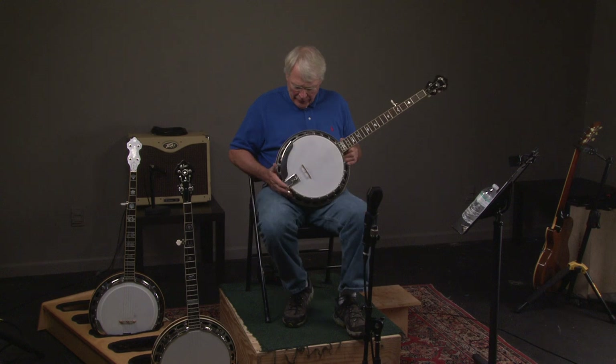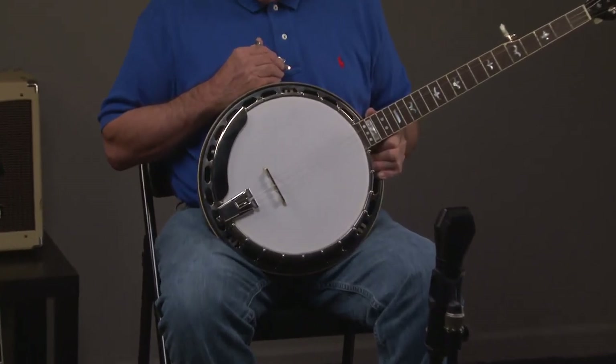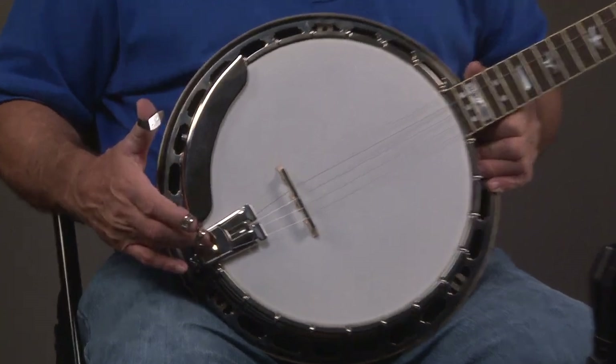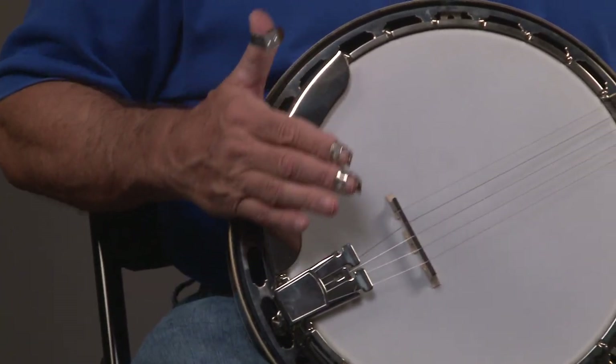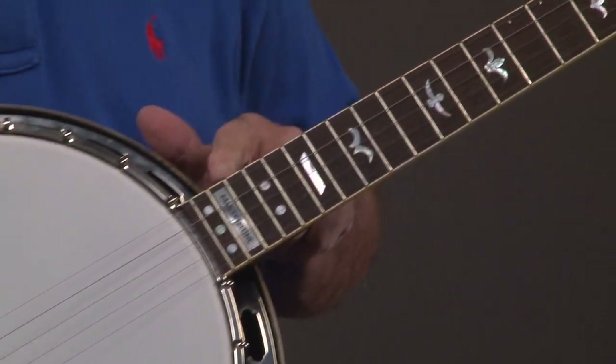Looking at the banjo, we have basically top quality parts. We have the Presto tailpiece, the one-piece armrest. And as we go up the neck, you'll see it has the leaves and bow inlay.